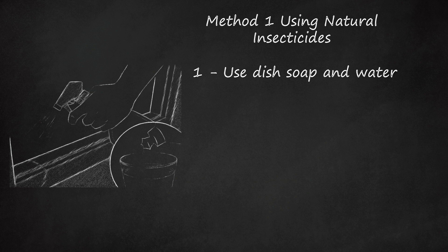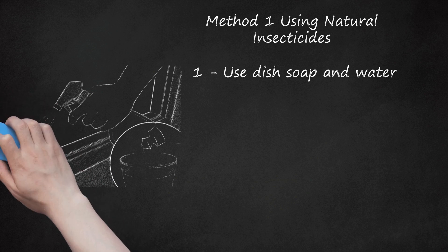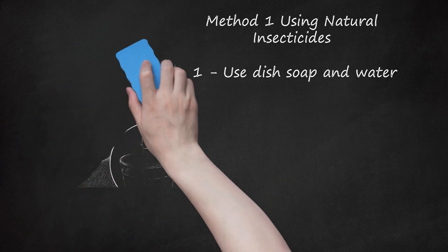If ants keep coming back, you might have to address the source of the problem. Soapy water is a natural insecticide that kills most insects, not just ants. Try it on roaches, too.